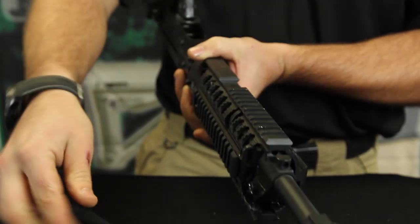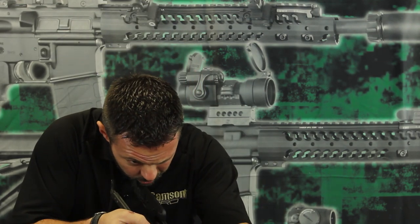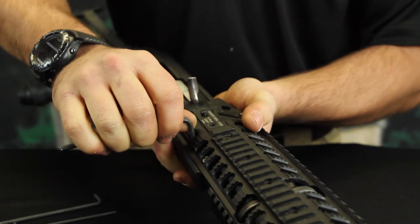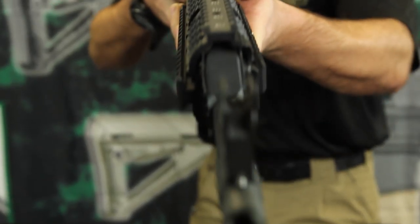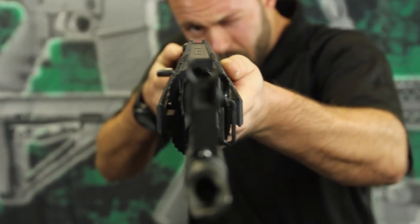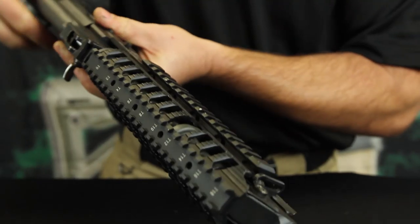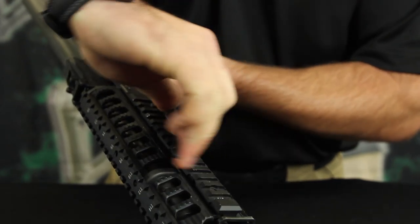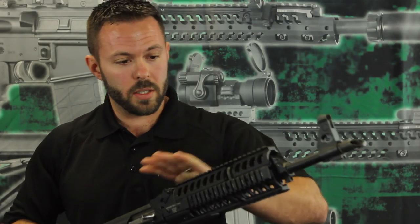Now that we have that tightened down, we'll go ahead and tighten our clamp down with a little bit of alignment on the top. Snug the back one down just a little bit, then clock it just right to where it's perfectly straight, and then go for the front one and tighten them both down. This particular model worked out great — it was perfect inline and clocked just right.